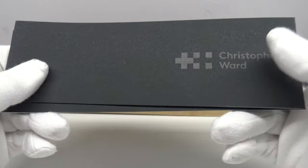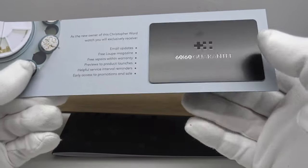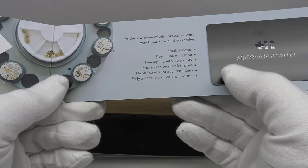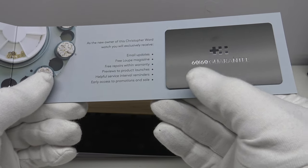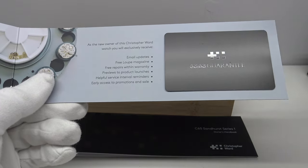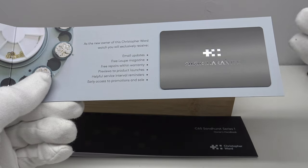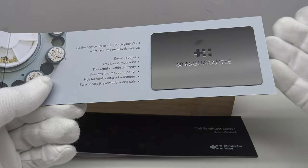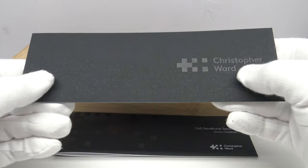In the lid of the watch box we get two booklets. The first is the 6060 guarantee booklet, and the plastic guarantee card details the terms and conditions. Every Christopher Ward watch is covered by a 6060 guarantee: the watch itself is covered by a 60-day free return guarantee, so if you're unhappy within the first 60 days you can return it for a full refund or a replacement. The other '60' refers to the movement, which is covered by a 60-month guarantee.